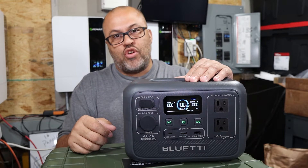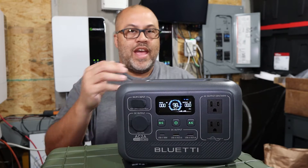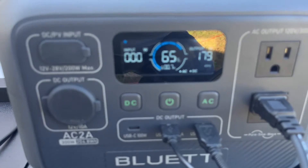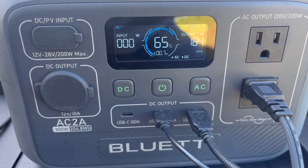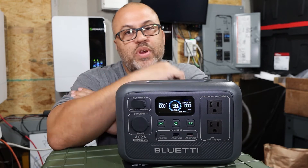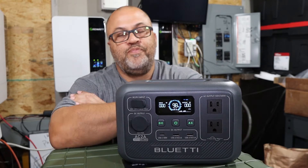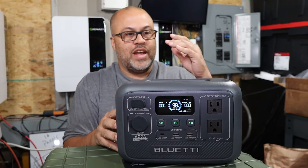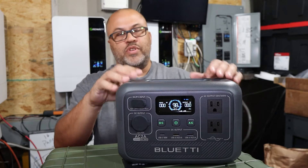I did charging tests with the grid and solar, and discharge tests — ran a little heater, a light, and was charging my wireless microphones off it. No problem doing any of that. So all your small electronics — that's mostly what this is made for, since it is a smaller unit with 300-watt AC output.